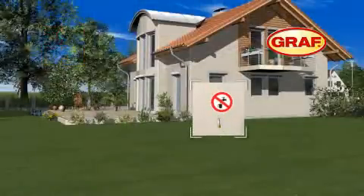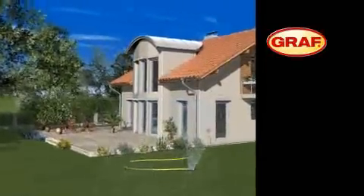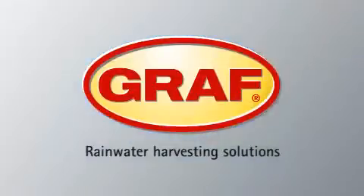The Graf rainwater harvesting system is now ready for operation. This way, you can reduce your mains water consumption by up to 50% and improve the environment, simply by using the professional Graf rainwater harvesting system.